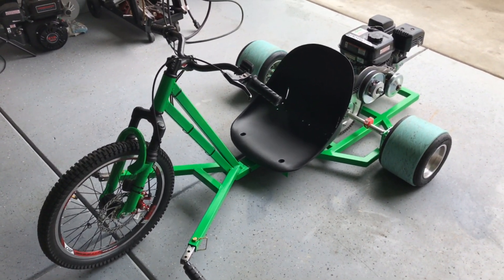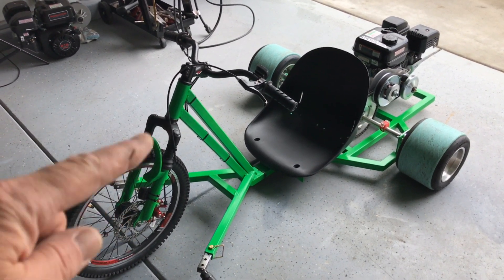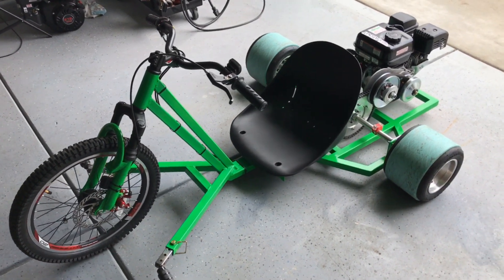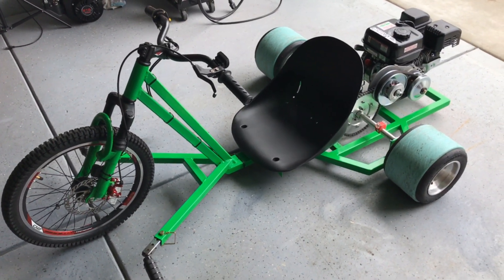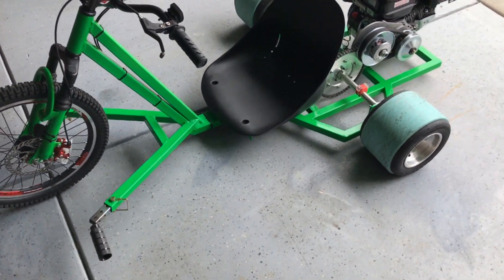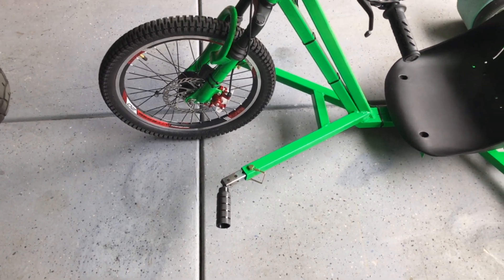What we basically got is a bike from Walmart — $35. All we used was the front end, that's all we used from that bike. The frame is one and a quarter inch square tubing. We did the foot pegs in an extender style so shorter or taller people can ride it.